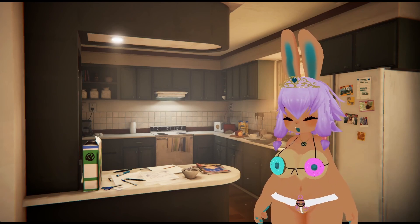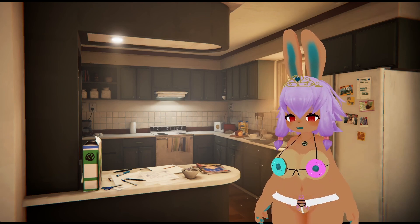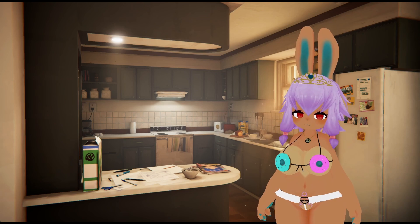Hopefully you can tell by the title of this video that I am very, very excited. I wasn't really sure what to expect from the over ice function on this coffee machine, but it's time to find out.